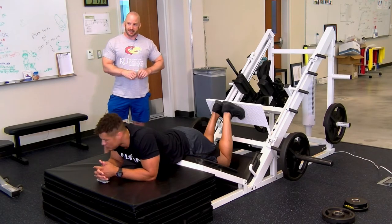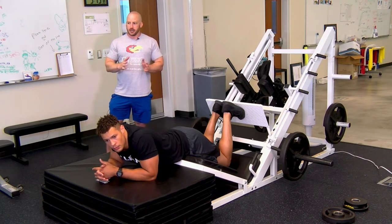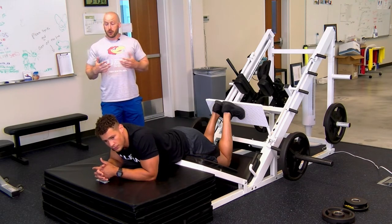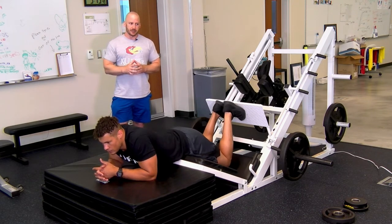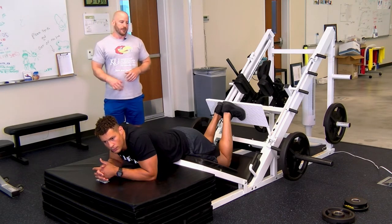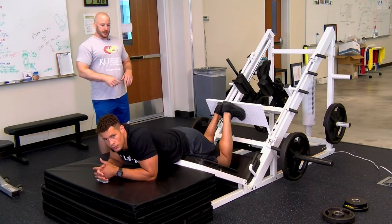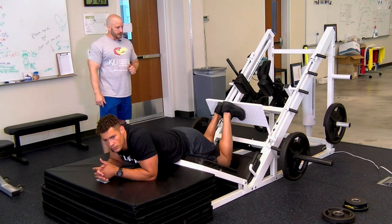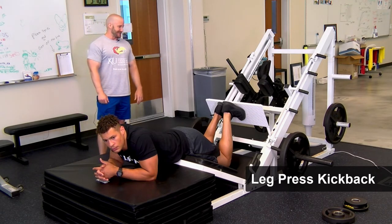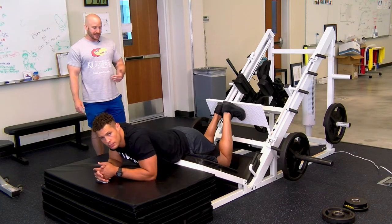For loading on the barbell glute thrust and RDL, I generally recommend using a weight where you can complete between 5 and 12 reps. A lighter load means 10 to 12 reps, a heavier load means 5 to 6. Now we're moving into the leg press kickback. This leg press machine is older and not ideally designed, but you'll get the gist of it watching the exercise.